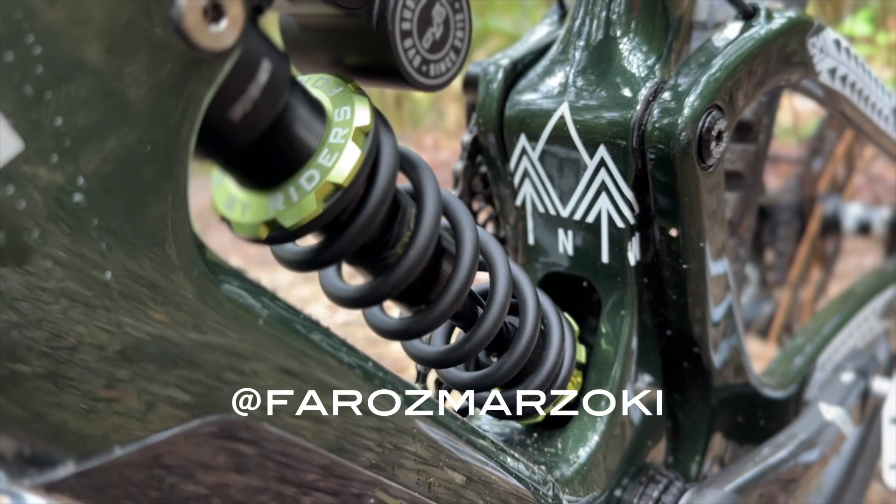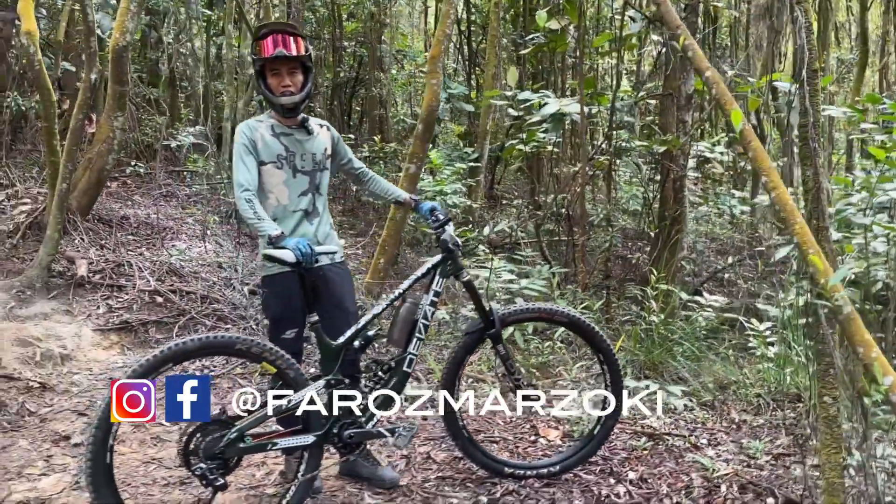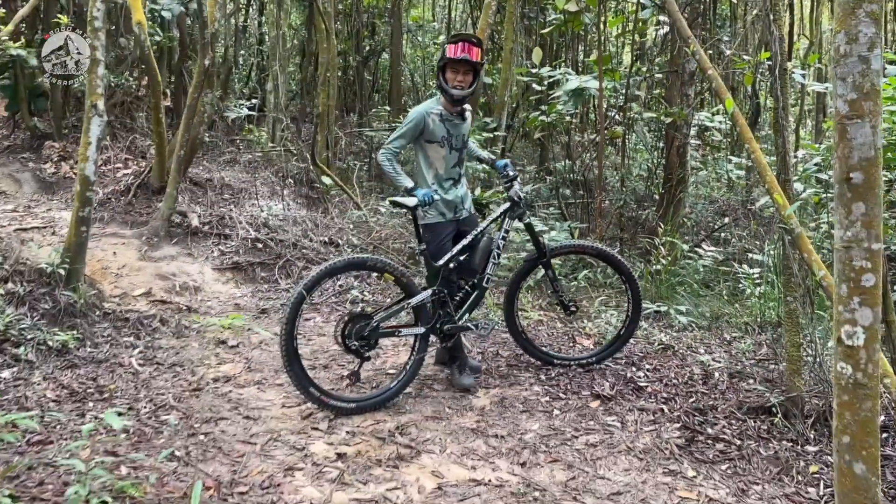Follow me on Instagram and Facebook — Faros Marzochi. Hi everyone, my name is Faros Marzochi and this is my bike check — the DV8 Claymore. There you go!